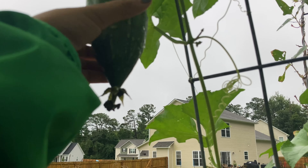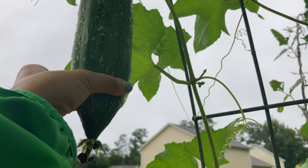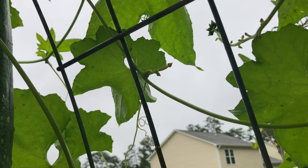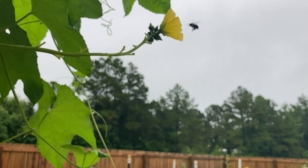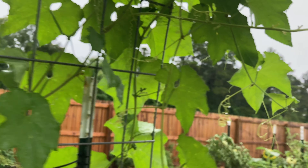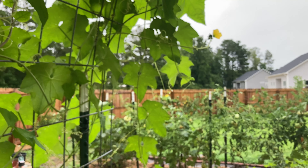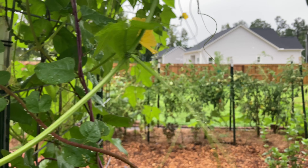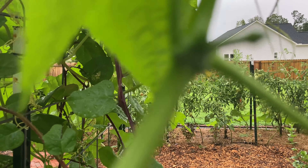I noticed it starting to feel a little loose — you're supposed to wait until it's loose and starting to turn yellow before harvesting. These here are female loofah buds, so hopefully those will become loofahs for us in the future. And the flowers — look at that, too close to my face! This is a male loofah flower. Right here is a female bud, but it's moving too much to focus on.